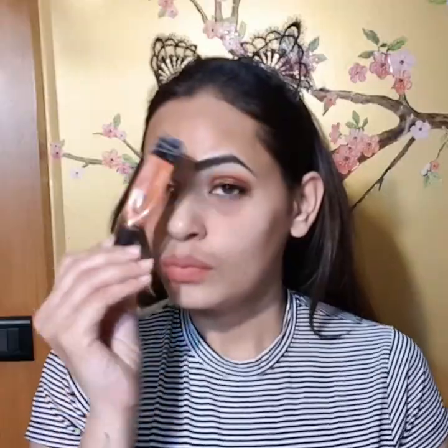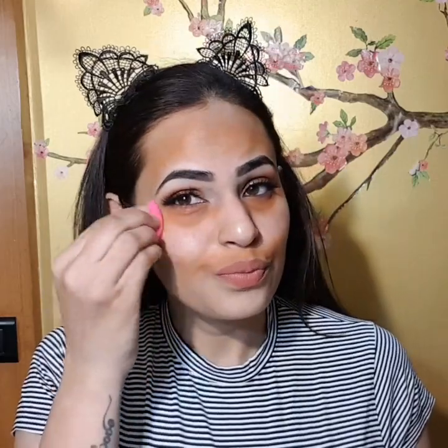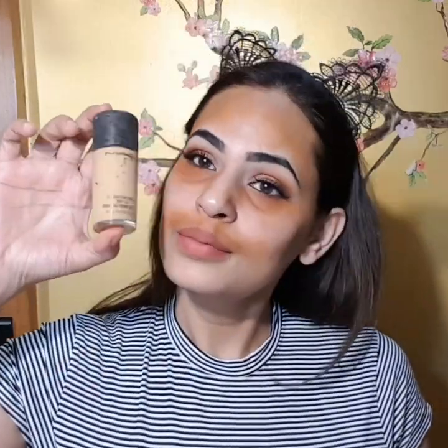People say things like 'please cut your moustaches' or 'you have big moustaches' — I don't know what all I hear, but anyways, I'm just gonna be using the mini blender to blend that orange color corrector.